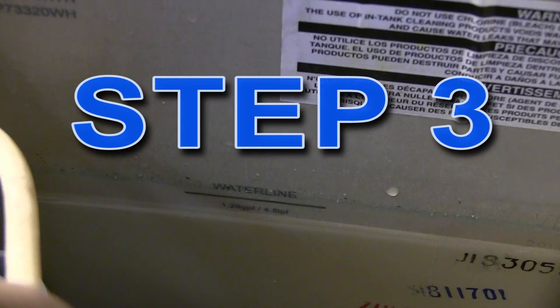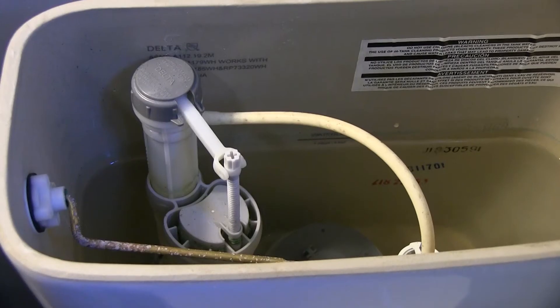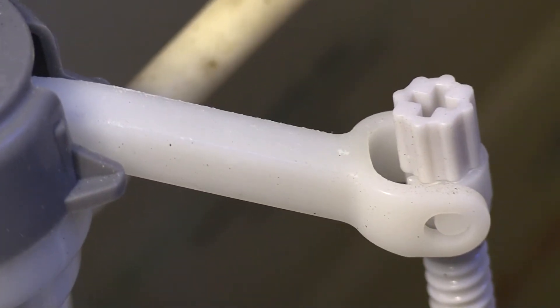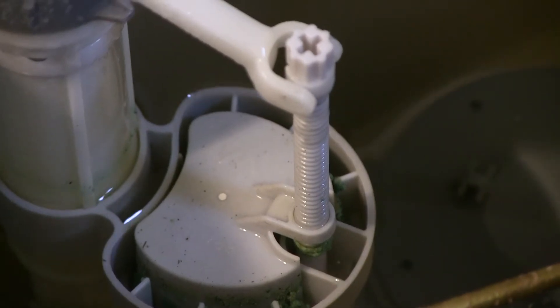Step 3: Check water level. After the tank has refilled, check to see if water is flowing down the overflow tube. This leak may be silent. To correct it, adjust the water level or repair the float valve. The water level should stop about one inch below the top of the tube.